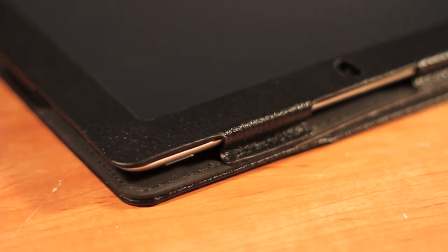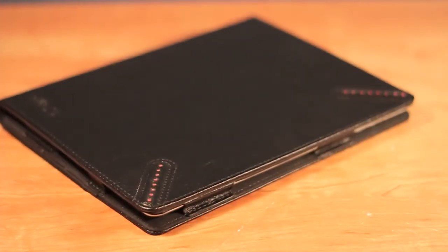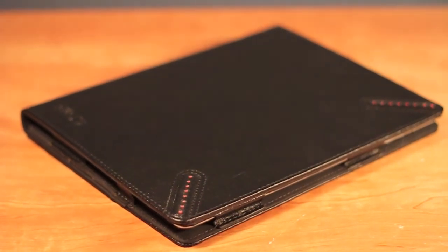Kays Case is still trying to find a catchy name for this product and they are actually holding a contest — whoever can come up with a very catchy name will get a free case, which is very cool. I will also be holding a giveaway of this product and another one in the near future, so stay tuned for that. As always, thank you for watching and have a nice day.